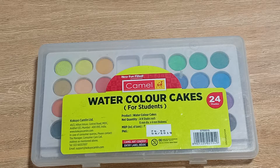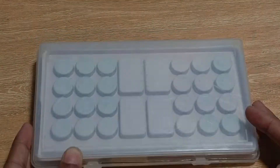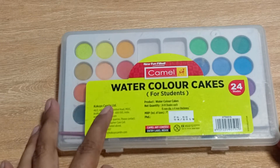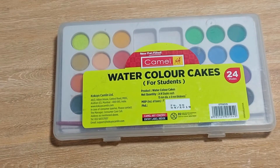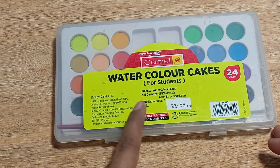But here you are getting 24 shades. If you look at the back side of this pack, it is transparent and nothing else is written on it. From the front side, you can see this is also a transparent pack, but there is one sticker on the front side where you can get the details of this product — about the company and about the product.